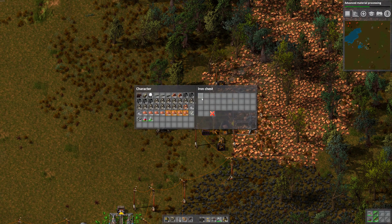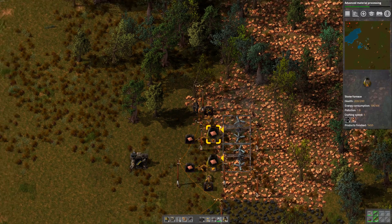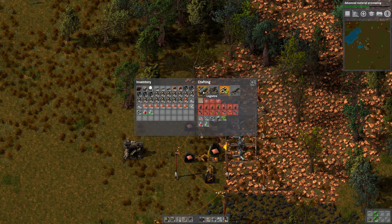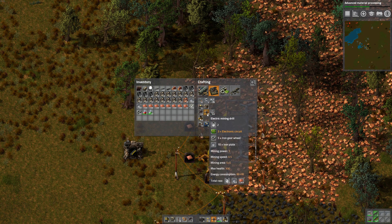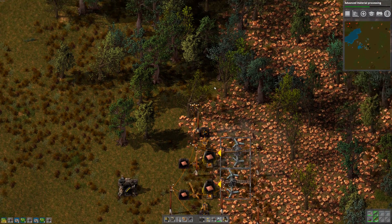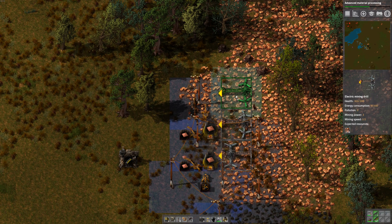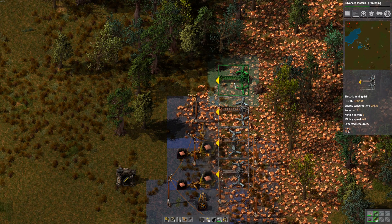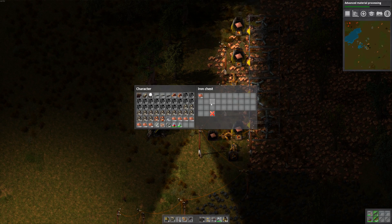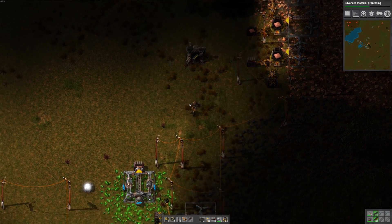Up here, very slowly. We should expand this. Let's make another few electric drills here — electric mining drills, let's do three of those. Get these trees out of the way, build a couple more. I should have spaced this out better. Let's go load that copper plate for now.